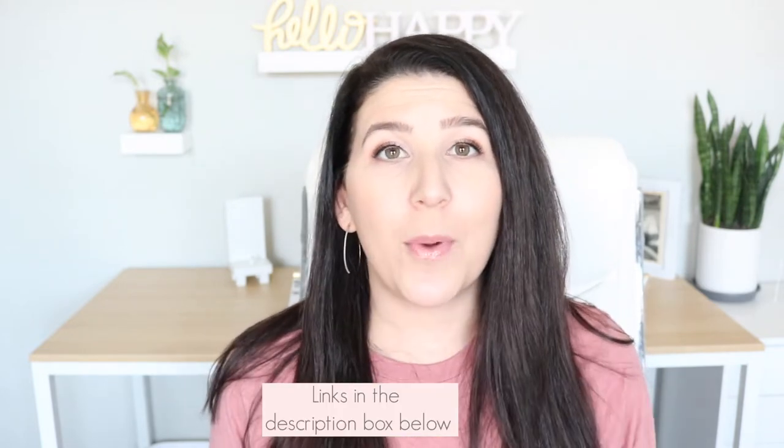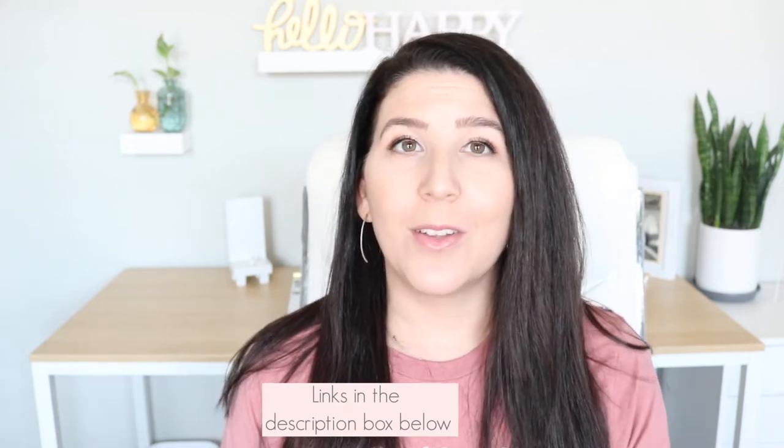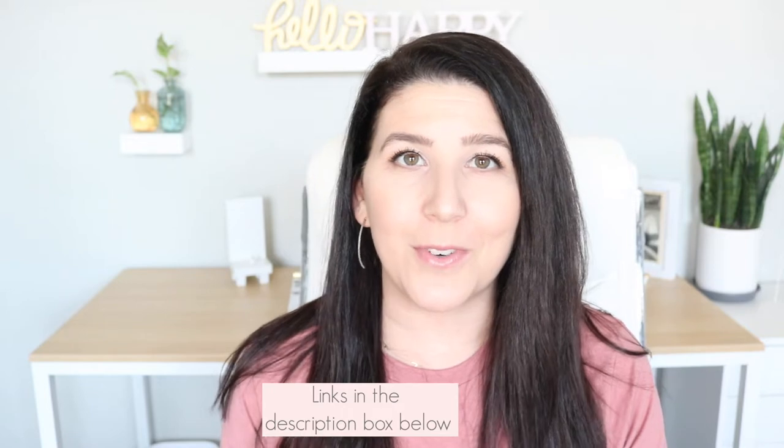We're kicking off a brand new series on the channel called Mom Hacks. The last series was how to organize your bag, and now we're going to talk all about my favorite hacks. Today we're starting with potty training. I'm a mom to three little kiddos ages seven, five, and two. I just finished potty training my last child, and all of the products I'm about to mention are things I could not live without.